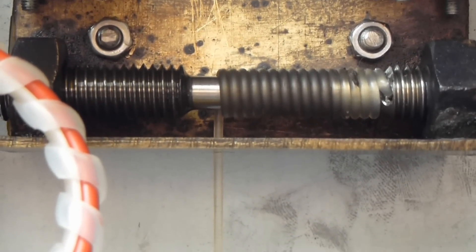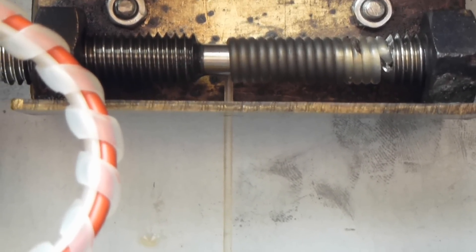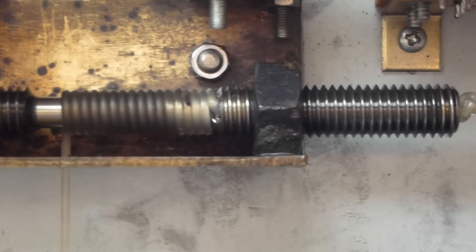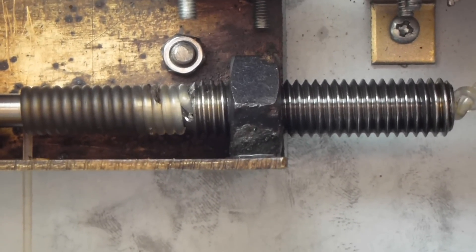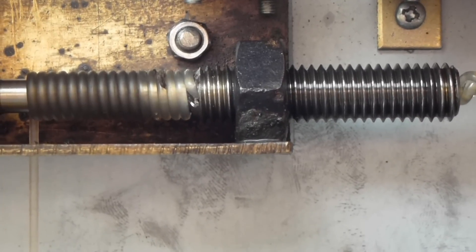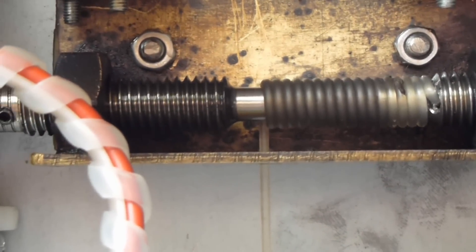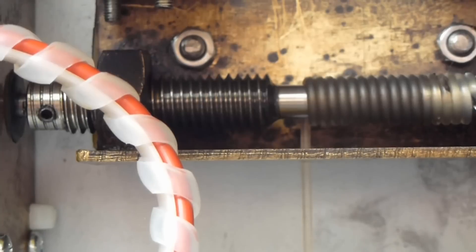The clever thing about this is the line always wraps on neatly and it's always kept vertical directly above the hole in the box. Because instead of using ordinary bearings I've used a nut and a piece of threaded rod, so the whole mechanism, including the motor, tracks from left to right as it winds.